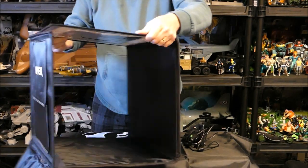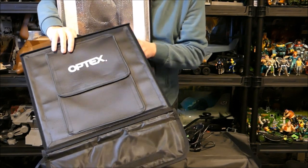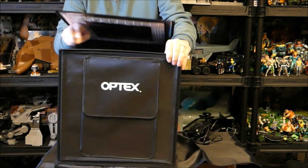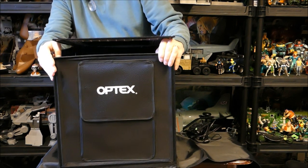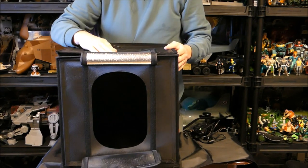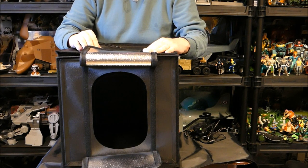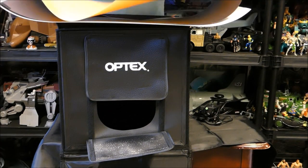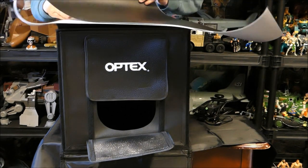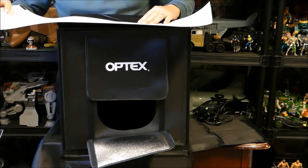We'll turn it around so you get a closer look. It opens this way as well, and inside are the two sides — everything is velcroed. Get that side out, this side out, and it grabs the velcro quite nicely. Then the top goes down and this part opens up and you have the opening. You put your items inside — there's a white background inside. It also comes with four different color inserts: a peach color, a black background, a gray background, and a white one.